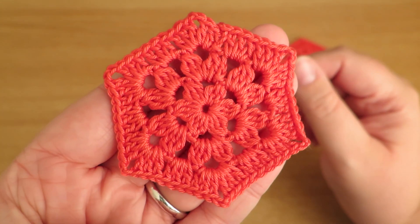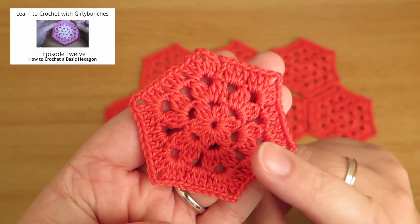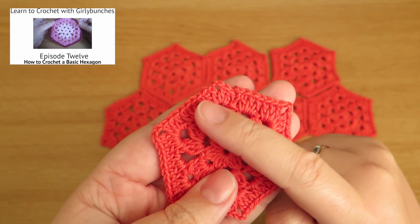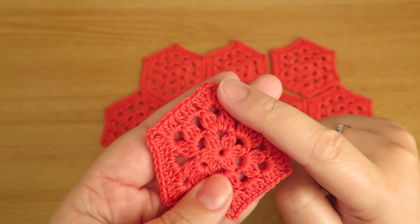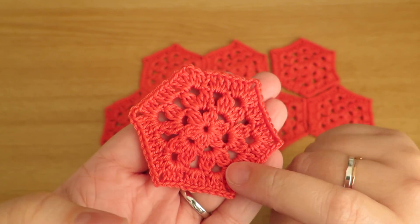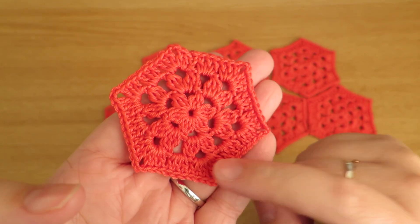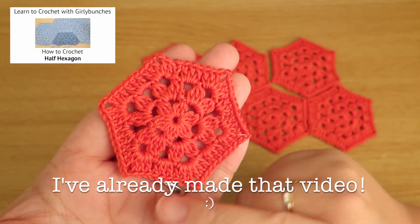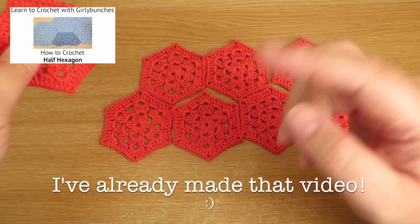This hexagon, if you're interested, is the same as the hexagon video I've done before, but all I've done is the first two rounds and then I skipped and went straight on to the very last round. If you're interested in seeing a half hexagon in this style, leave me a comment in the description box down below and I'll do that as a video — I can do that, so just let me know.